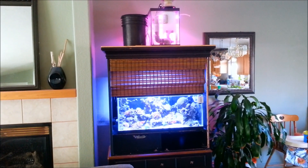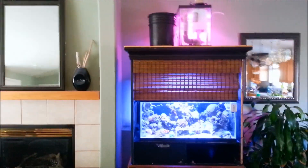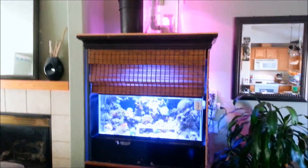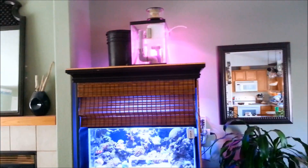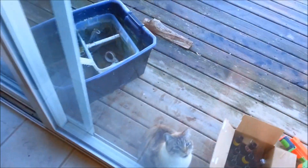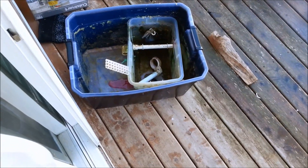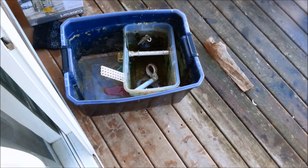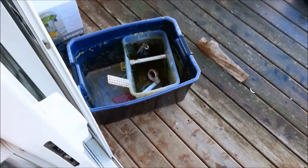Tyler Johnson here for an overdue update on the 40-gallon breeder. As you guys can see, there are definitely some big changes to the system. I have done away with the old sump that I had up there. Remember guys, this was just a prototype — something I pieced together to see how the whole system would work — and eventually I could not get it to seal anymore.